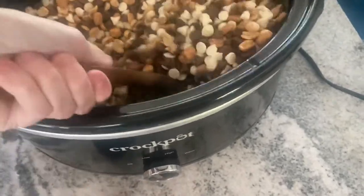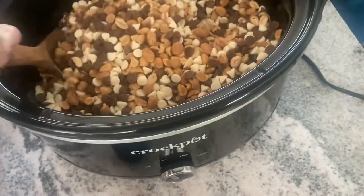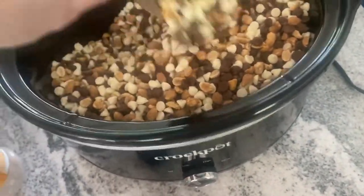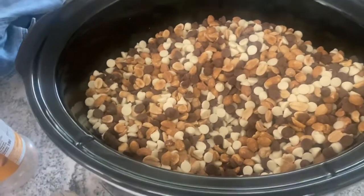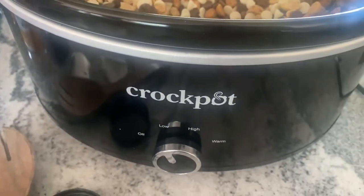I'm mixing it with a spoon — you could use your hand and do it like this. I've decided I'm going to put it on low; I think that's going to be good. I can check on it and make sure it's not going to burn, but if it doesn't look like it's going to cook fast enough, I can turn it up on high. But I am starting it out on low.